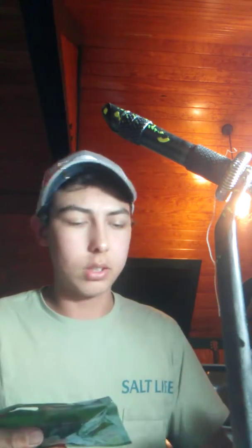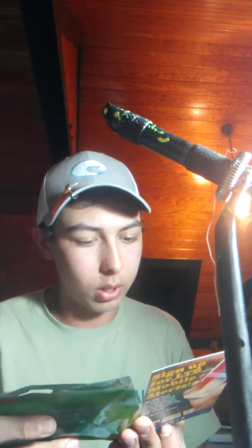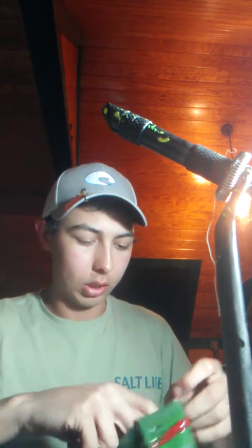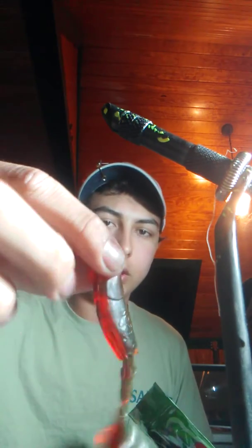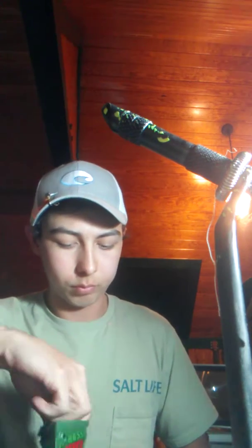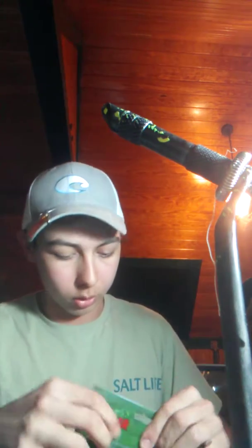First thing I notice is Bass Crashers Premium Soft Plastics. This right here is a Swim Bait — it's $3.99. It's like a jelly. Not really that scented, but it works good for swimming on the bottom, fishing it into some brush, especially during the winter time. This is a good bait.